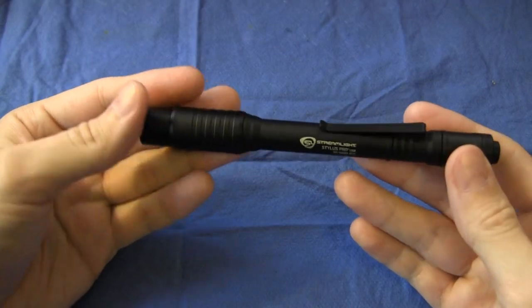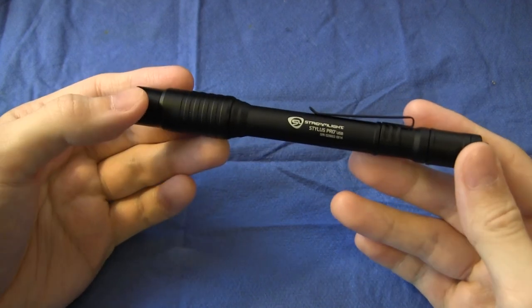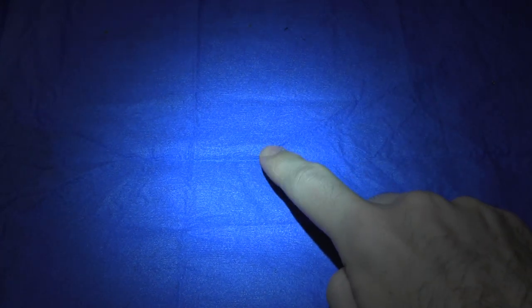Now let's have a look at the beam itself. The light is a single mode light at 70 lumens. One thing this light has in common with the Streamlight MicroStream is that it has quite a wide, floody beam — very useful as a general purpose beam. It does have a slight dark spot right in the middle, which is quite difficult to tell, but it is there. Apart from that, it's a very nice beam with no concentric rings, no radial lines, and no dark spots except for that one in the middle.